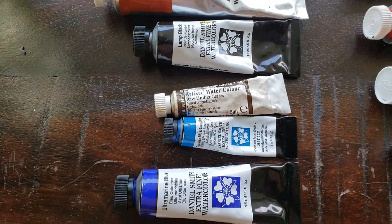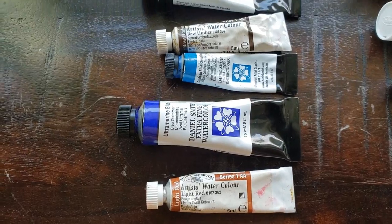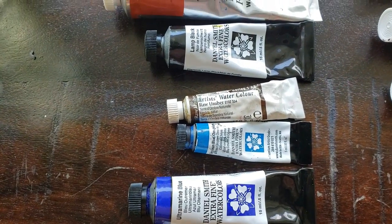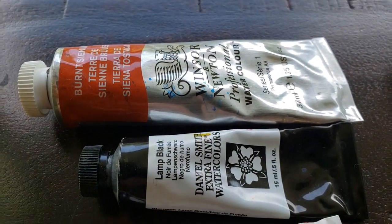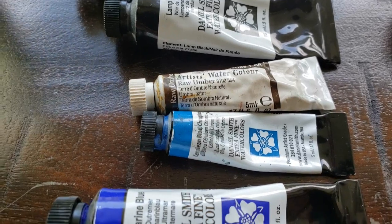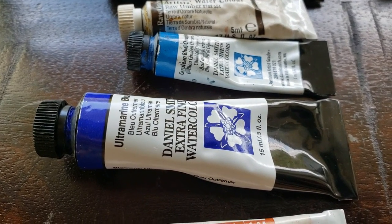Burnt Sienna, the Ochres, Cerulean — all those heavy granulating paints. Other granulating paints that aren't considered earth colors but are heavy and granulating include Ultramarine Blue, which I love, but you've got to be careful with it if you want truly transparent color.